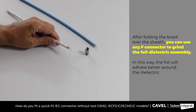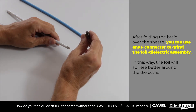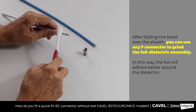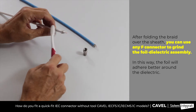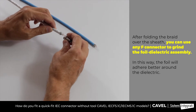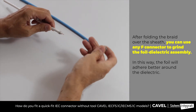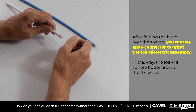To improve the insertion of connectors with insert, if you have an F connector available, you can make the foil adhere better to the dielectric. After folding the braid over the sheath, use the central hole of the F connector to grind the foil, rotating the connector in both directions. At this point, all connectors equipped with insert will be inserted easier.